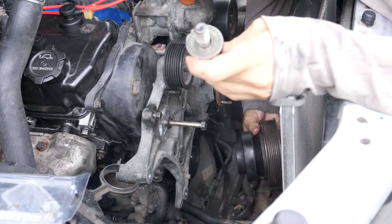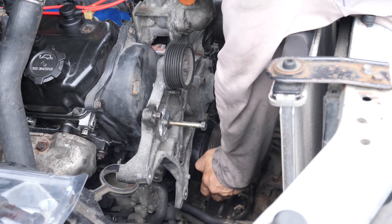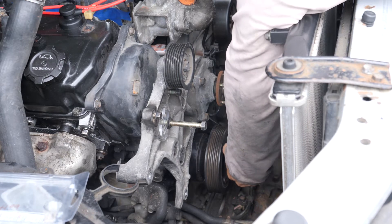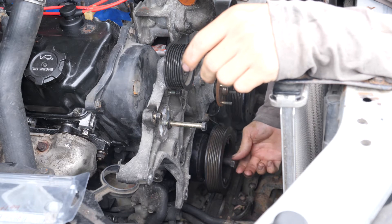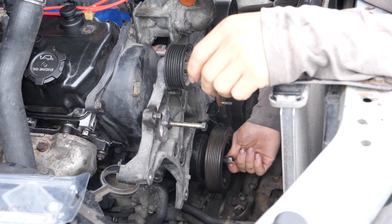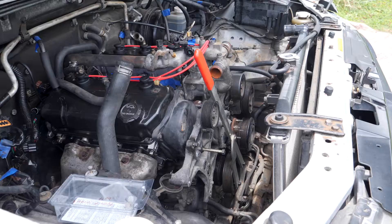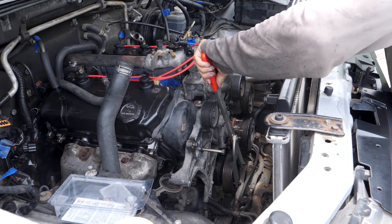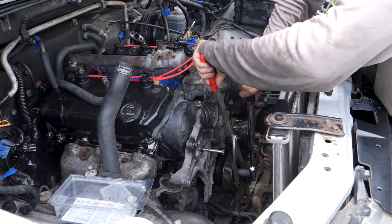You want to line up the hole on the balancer — there it is. I'm going to take my washer. I've got my crankshaft holding tool in there, and I'm going to try and get my socket on there with my torque wrench to tighten this down.